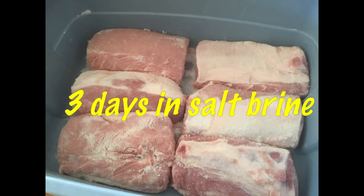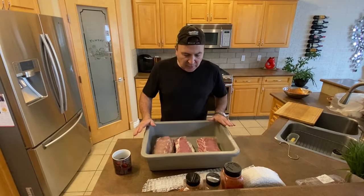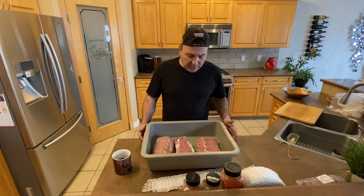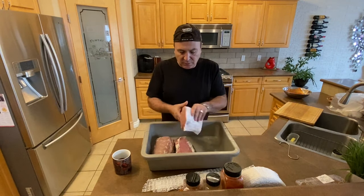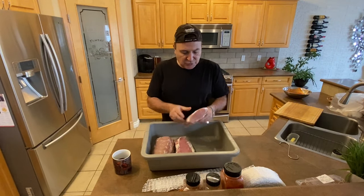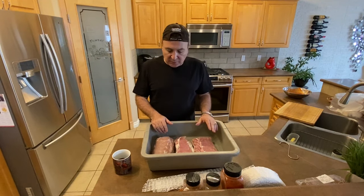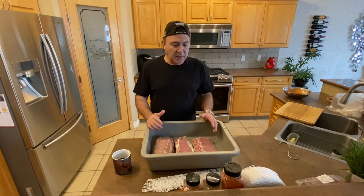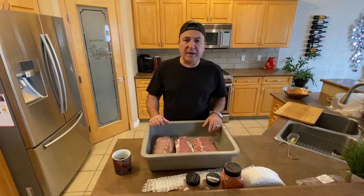We have now done the three days in the salt. We've let it sit in the brine and see how they've toughened out. What we're gonna do now is wash them in the sink, rinse off as much salt as we can with cold water, and then we'll start with the wine bath.